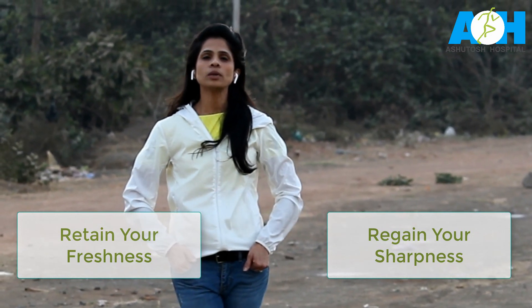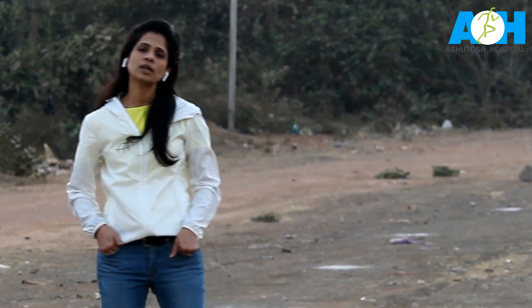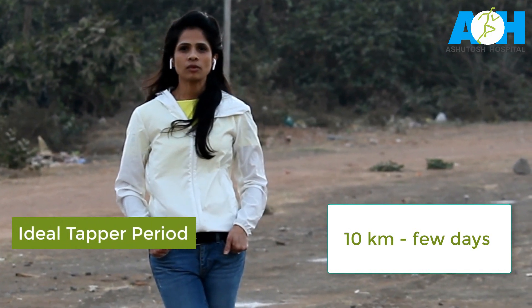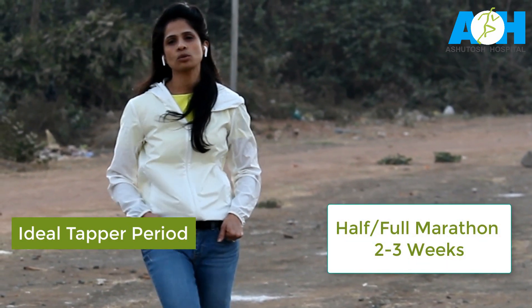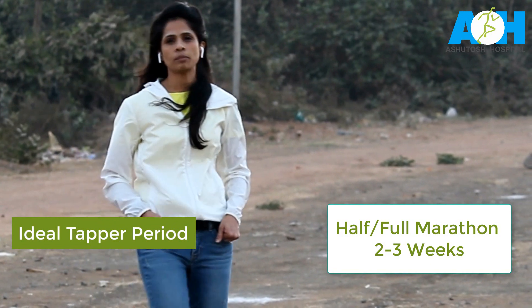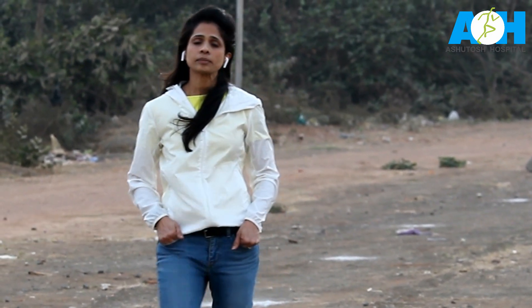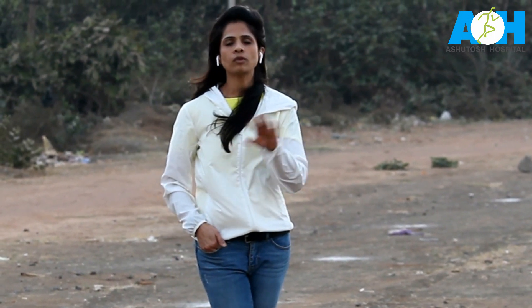The taper period depends upon two things. One is the race distance — if you are tapering for a shorter distance like 10 kilometers, two to three days are enough. But if you are tapering for a full marathon, two to three weeks should be the ideal taper period. It also depends upon the intensity and duration of your training, so the taper period should be proportional to that.